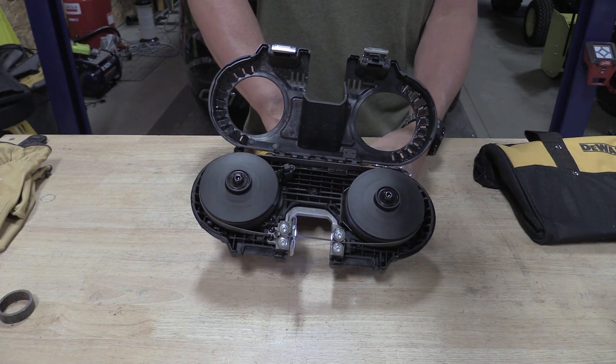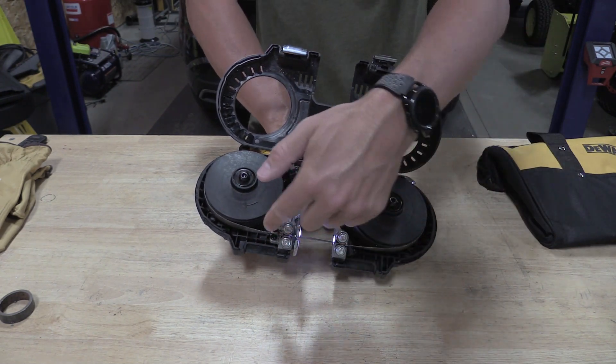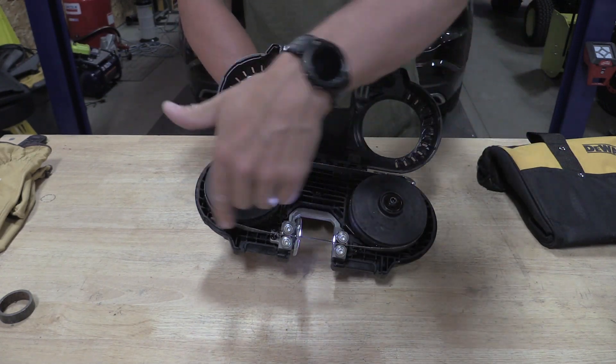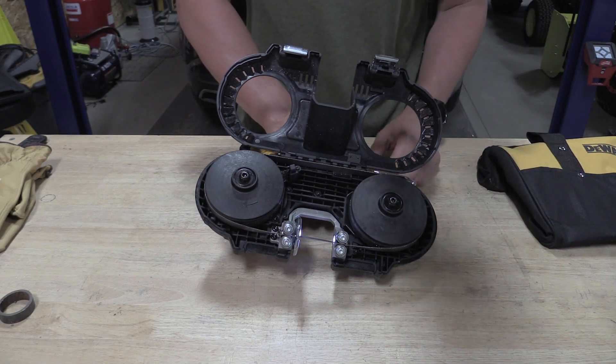We're going to give it a go. Everything is tracking right — we want just a little bit of tension on those bearings in the back for guides. Everything is riding on the rubber. Life is good here.